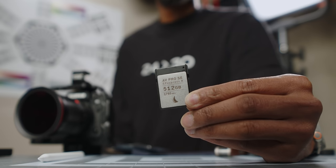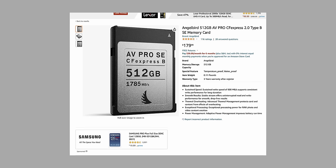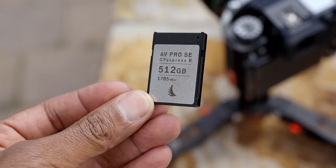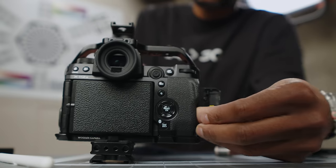Do yourself a favor and get a CFexpress Type B card. I know a lot of people say it's too expensive, but trust me — it unlocks all the features of this camera and it's worth it. I got my Angelbird CFexpress cards for $180 for the 512 gigabyte card. There's an SE and an X version — get the SE, it's the best value and handles all the read and write speeds of this camera flawlessly. Don't sell yourself short with just SD cards. Sure, you can shoot H.264 or H.265, but if you want the ProRes workflow and the real speed out of this camera, get a CFexpress Type B card.